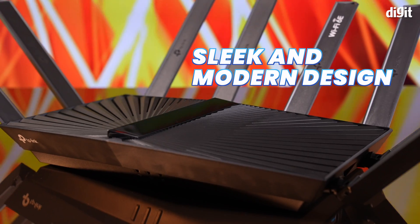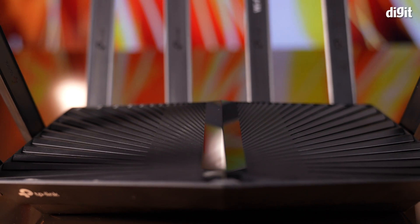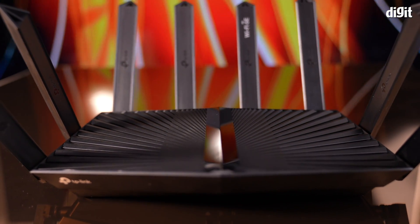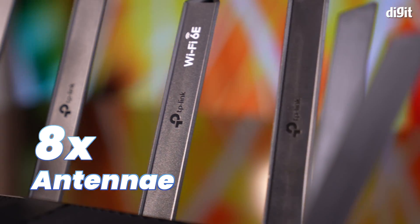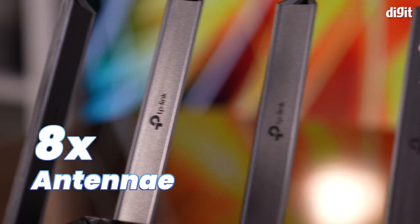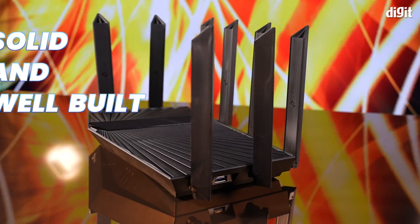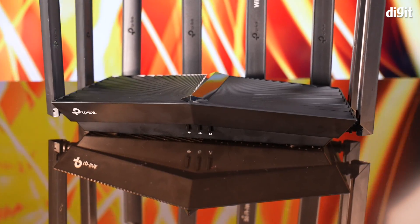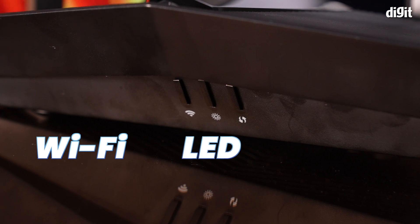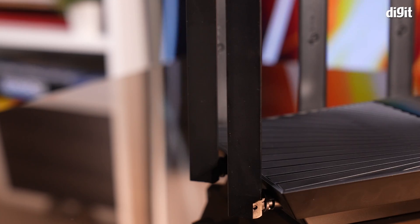Coming to the build quality of the AXE95, the router has a sleek and modern design with a lot of straight, sharp, raised edges converging at the center. In the center is a glossy black strip that points to the LED indicator on the front. The router has a total of 8 antennae that can be adjusted to ensure optimal signal strength and range. It's made of sturdy, high-quality plastic and feels solid and well-built. Under the front face, there are three easily accessible buttons for toggling the Wi-Fi, the LED indicator, and WPS.